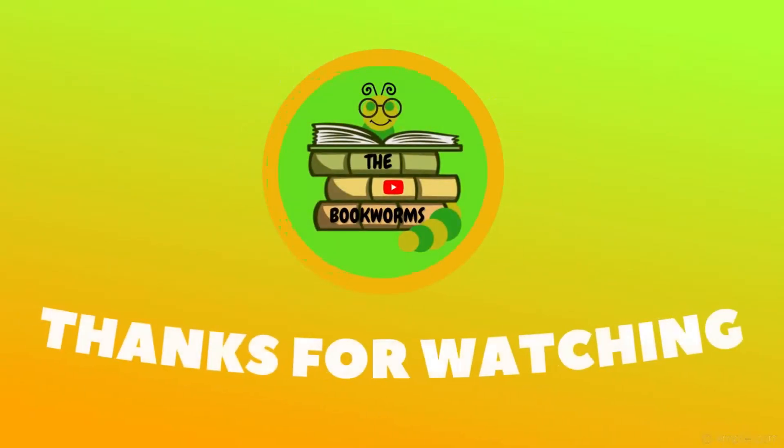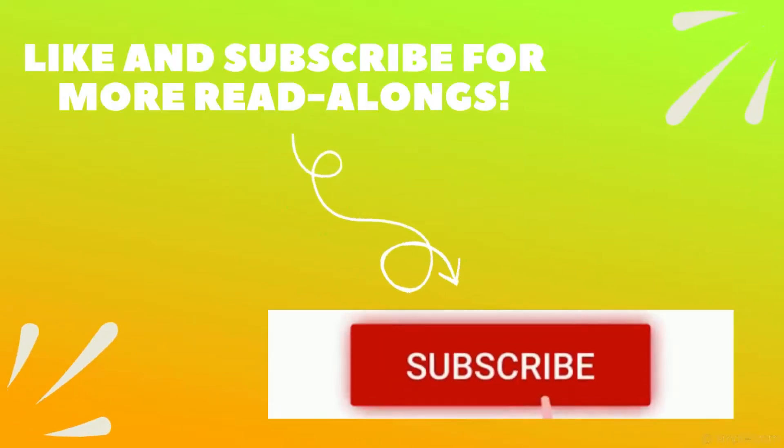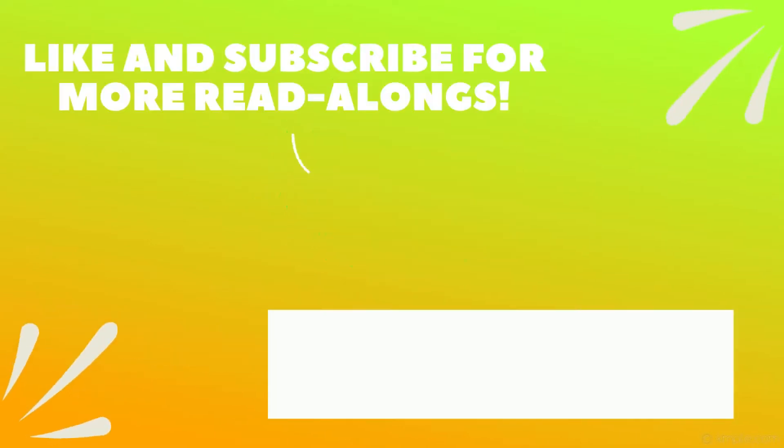That's it for today, everyone. I hope you guys enjoyed. For more readalongs like these, don't forget to subscribe. If you enjoyed the book, give it a big thumbs up and share with a friend. Don't forget to join us every day for a new video with a fun readalong. I'll see you guys next time. Bye.